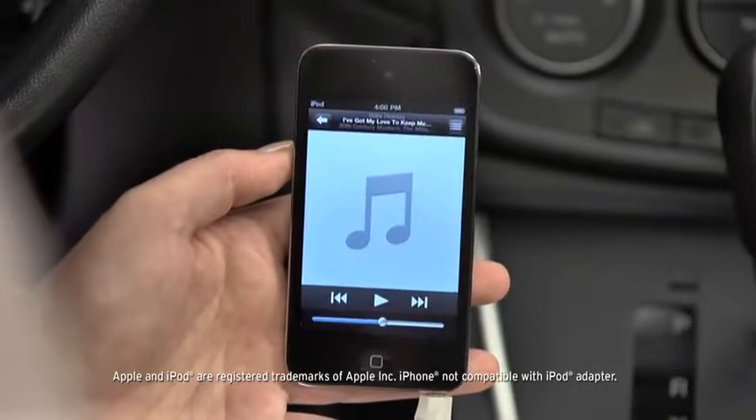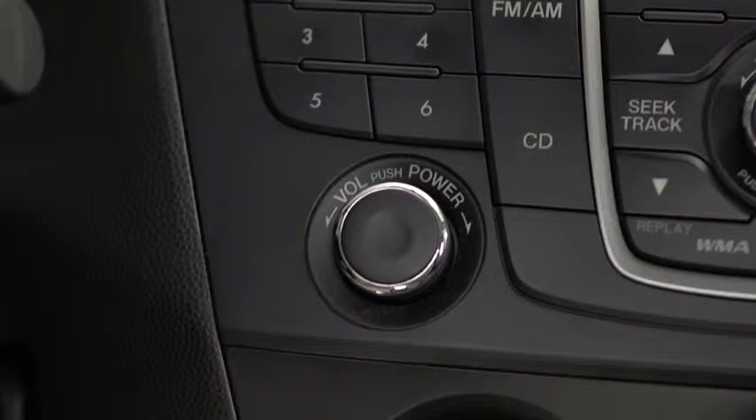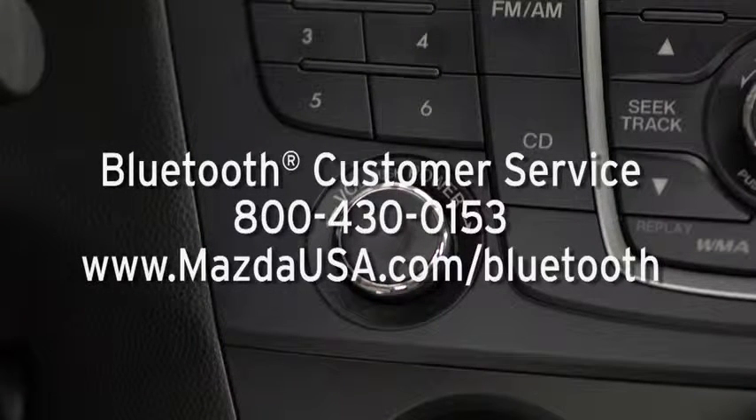Turn on the paired Bluetooth device with audio streaming profile and the vehicle audio system. To determine phone compatibility with Bluetooth audio streaming, go to mazdausa.com/Bluetooth.